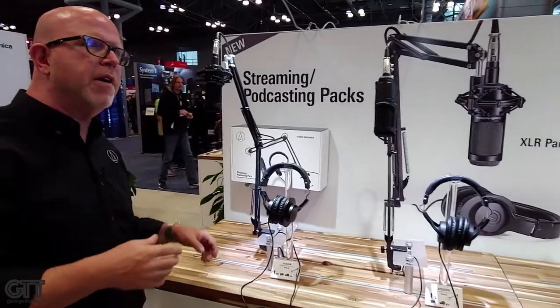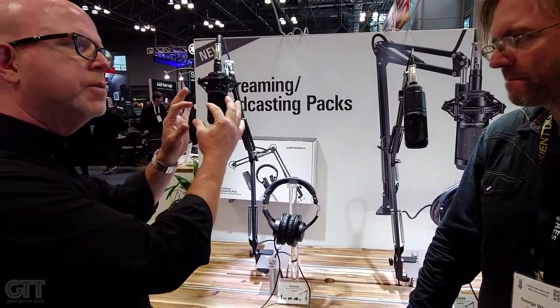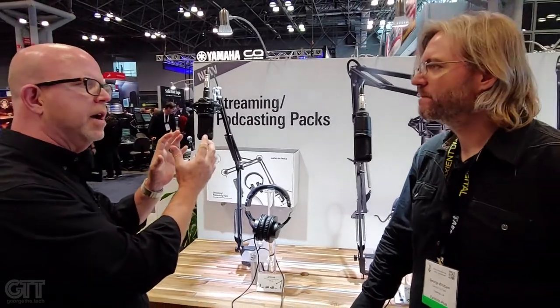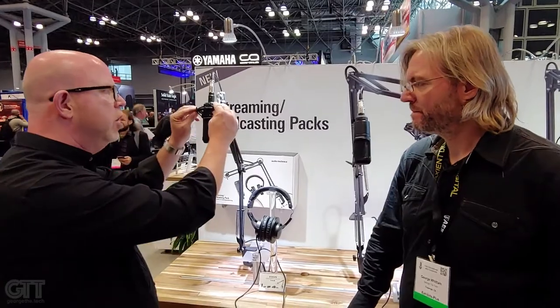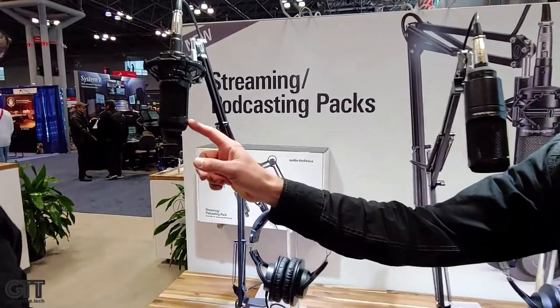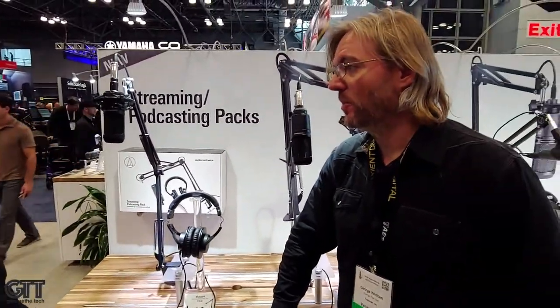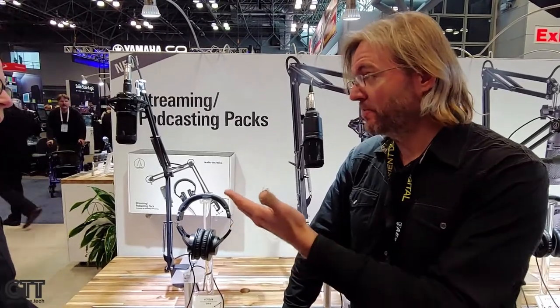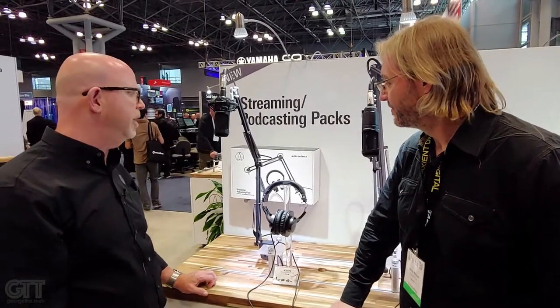Here we have the 2035. What you get with this is a larger diaphragm capsule, so a little more surface area, a little more sensitive, with a little more detail to it. You also get a shock mount, the same boom arm, and the headphones. I'm a big fan of this mic — the 2035. It is absolutely bar none my favorite entry-level mic. But I know voice actors and book narrators who use that mic day in, day out. It does the job for them. It's a great sounding mic — truly professional quality.